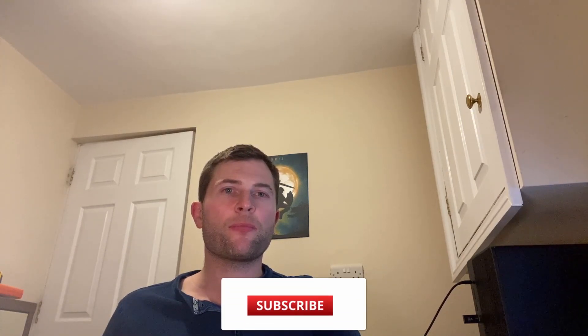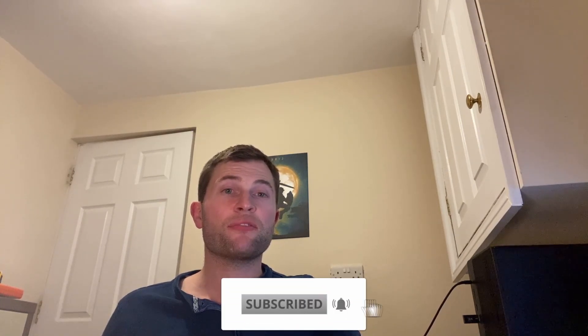Hi guys, welcome back. Dan here from Design Mountain, bringing you all things design. This week I'm super excited to announce the February Modelling Challenge. January's challenge was really well received, so thanks to everyone that took part. We'll be keen for more of you to get involved in February's challenge, so make sure you stay tuned to find out how you can get involved.